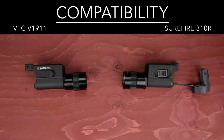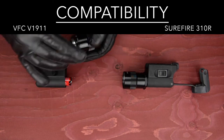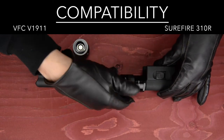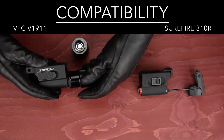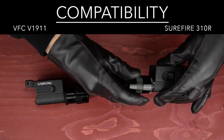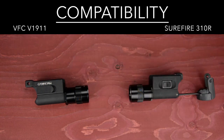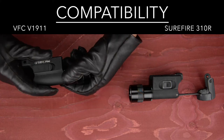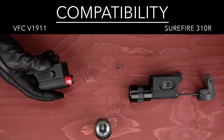The big question is, does a V1911 bezel fit on a real Surefire light? Let's try it out. As we can see here, the Surefire bezel works perfectly on the V1911. The same goes for the V1911 bezel on the Surefire housing. So this is a good base if you need a spare L30 bezel, even though it's a copy. This is great news, as I can mix and match according to my preferences and needs.